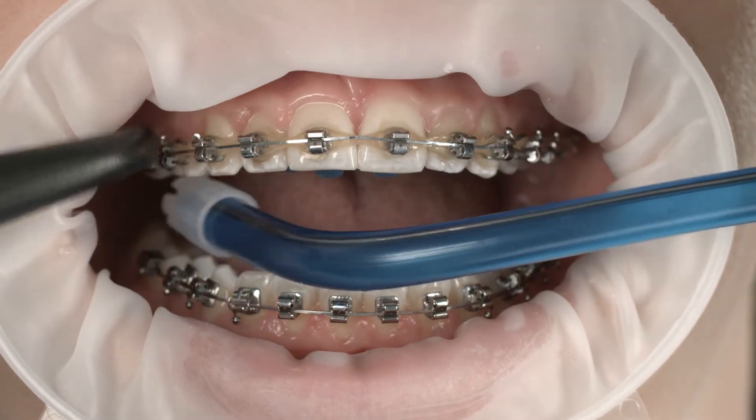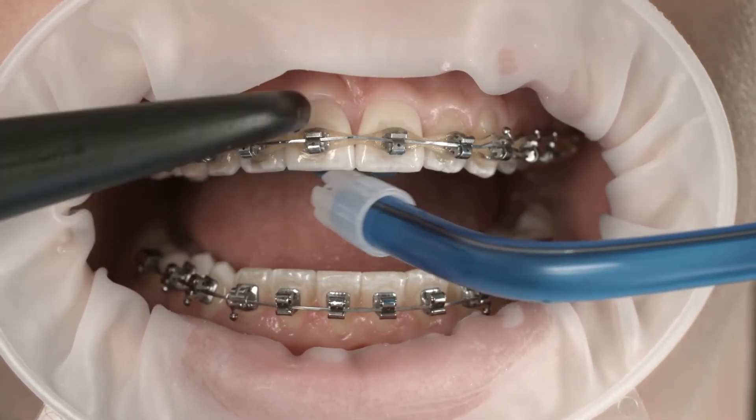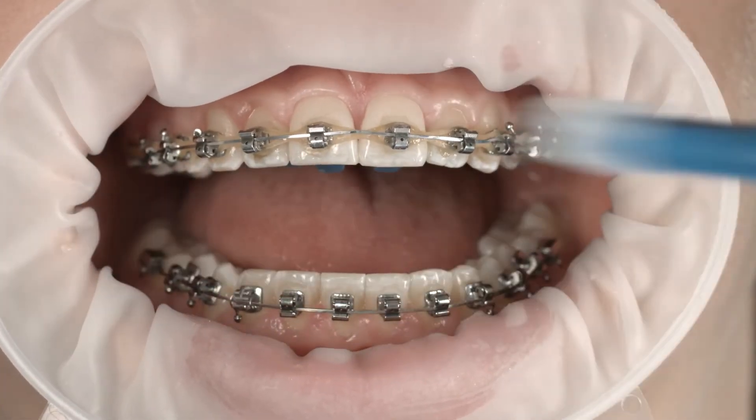Once you have cleaned the teeth, provide adequate relative isolation. This is because varnish systems adhere more tightly to dry surfaces and can take better effect.